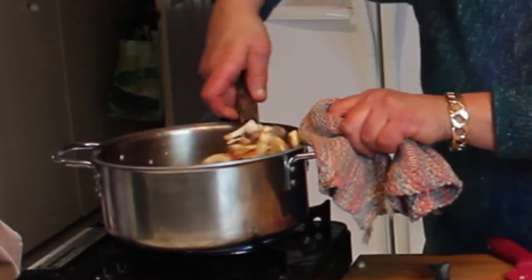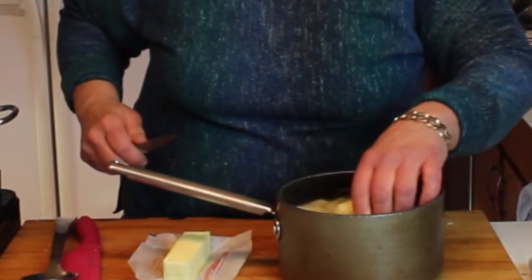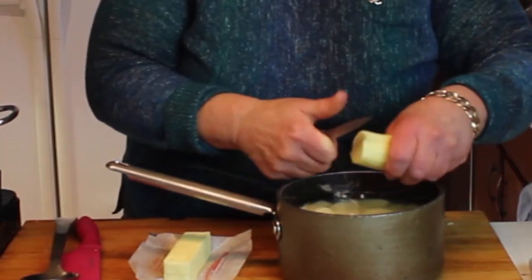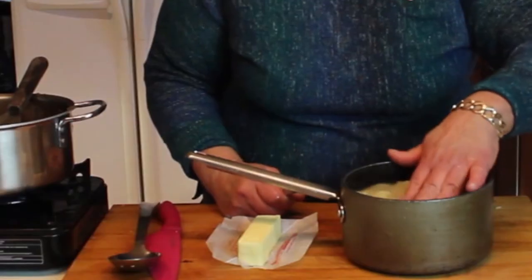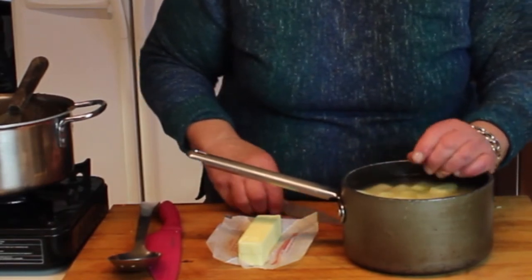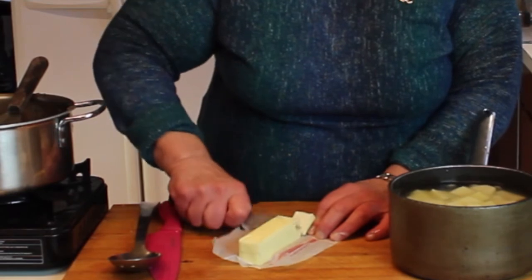Sure does smell good in here. This is turning out to be quite a few vegetables — you could keep the ratio more meat; I personally like more vegetables. While our ground beef and vegetables are browning up, I cut some russet potatoes for the mashed potato top. Peel them and cut them into about one-inch chunks, cover them with cold water right away so they don't turn dark.